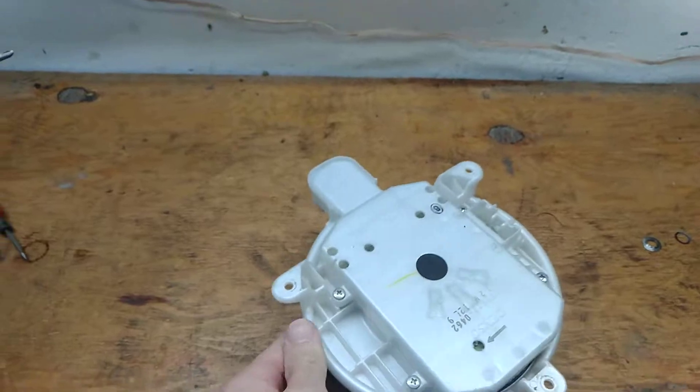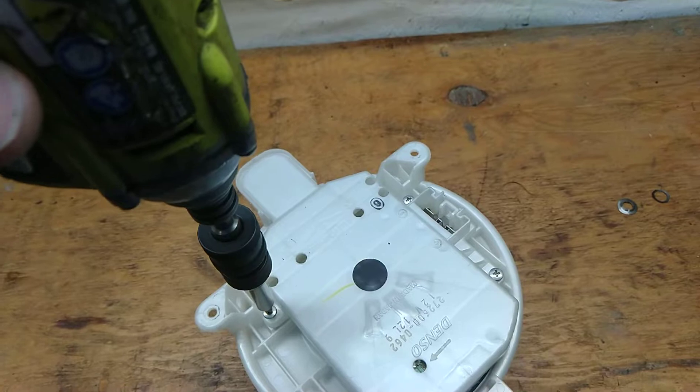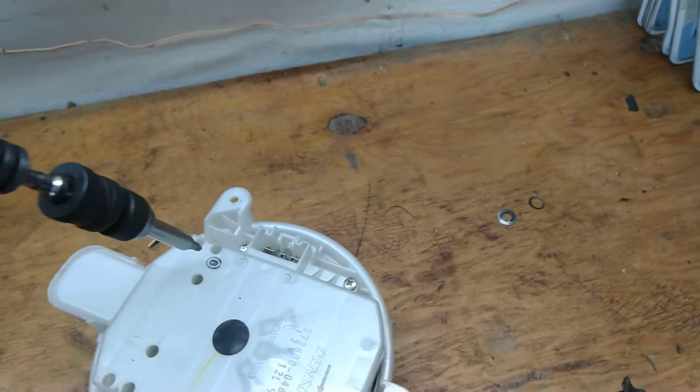Customer states that it was working fine and all of a sudden it stopped working. Let's tear it apart — through that magnetic screwdriver.